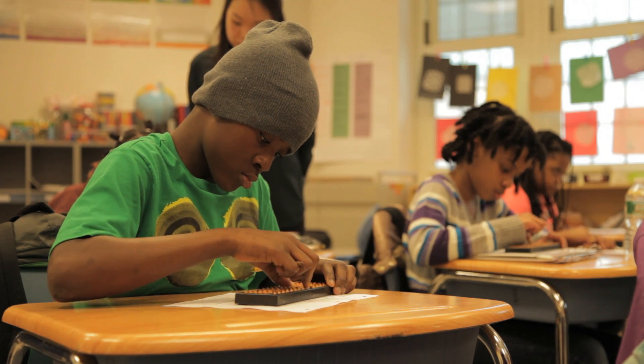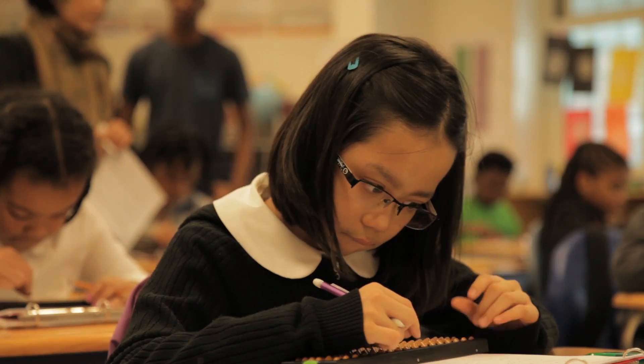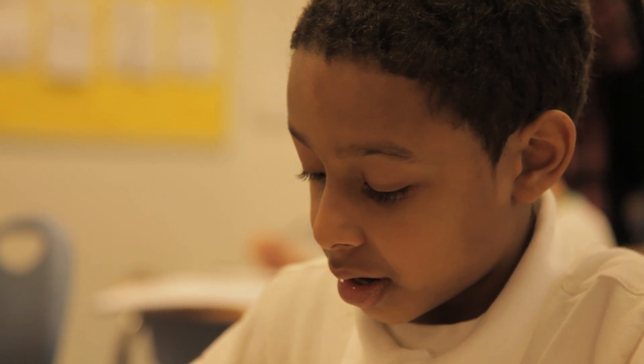Abacus is a mental math program that helps you do math in your head. It's with this little rectangular thing and it has beads, and certain of them mean a certain number. Master Lee says it gets harder and harder, but if you keep doing it, you get faster and faster.